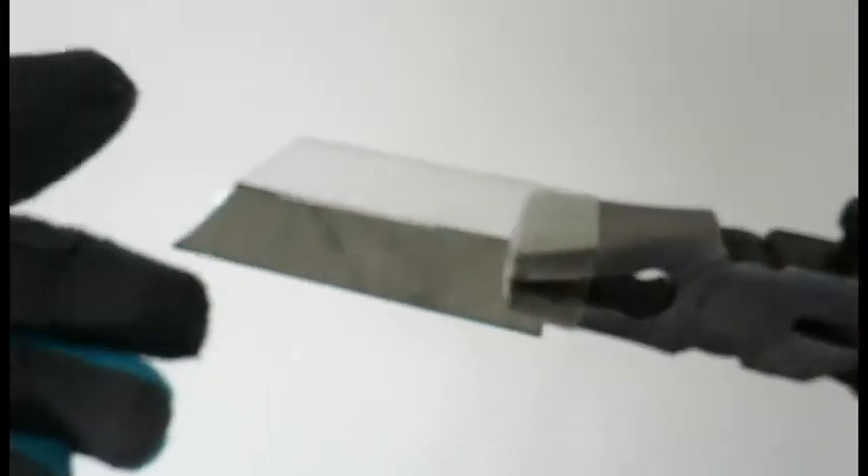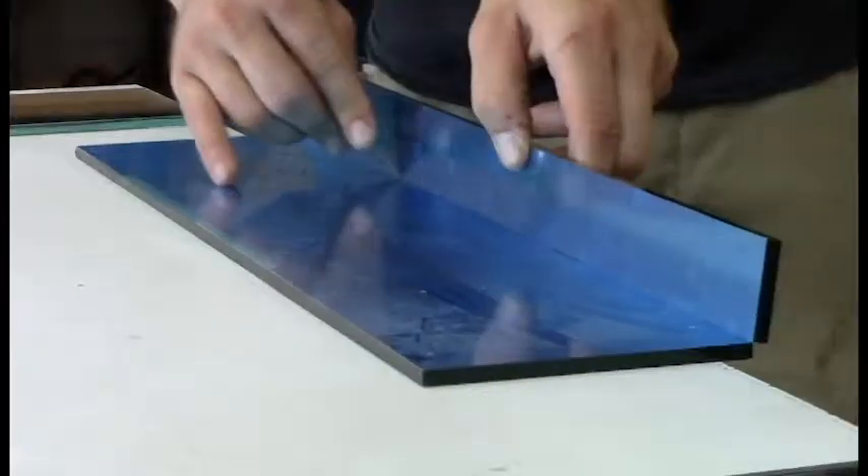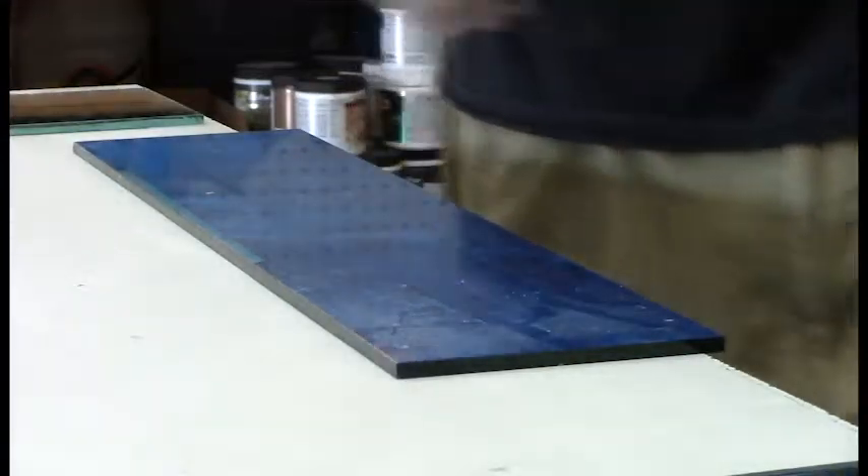When cutting by hand, the glass should be scored on the back side to prevent chipping. Once you score the glass, line up the running pliers and gently apply pressure. Angle the two sides and carefully cut the laminate with a razor blade or knife.